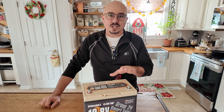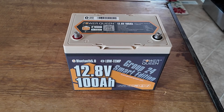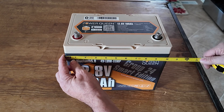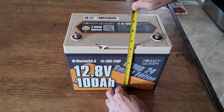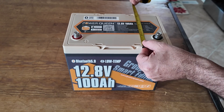Now this battery comes in at roughly 22 and a half pounds. It is a 100 amp hour battery giving you 1280 watt hours. It has a maximum continuous charge and discharge current of 100 amps and the maximum continuous output power is 1280 watts. This thing comes in at roughly 10 inches that direction, about just short of eight and a half inches tall, and the width on it is just slightly over six and a half inches.